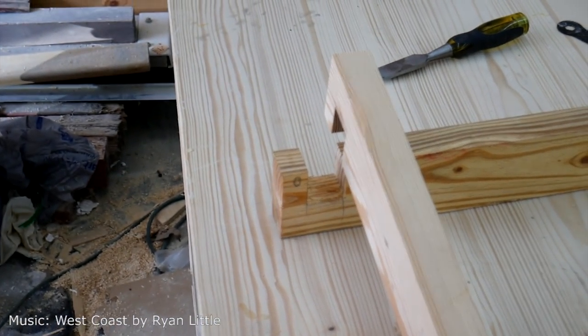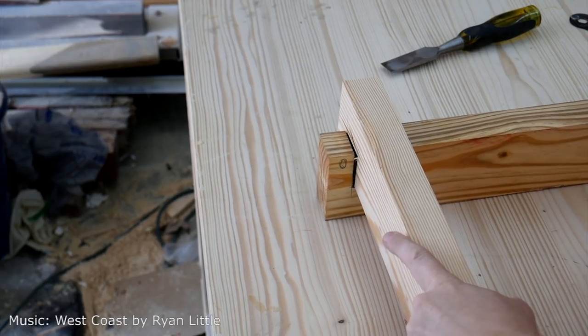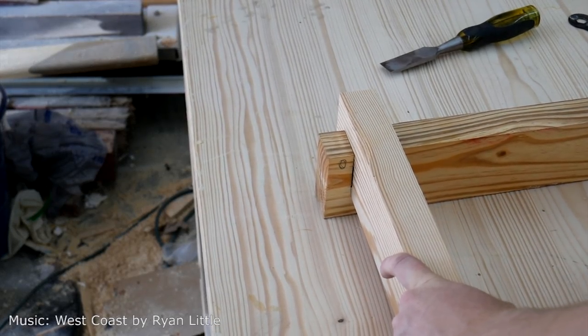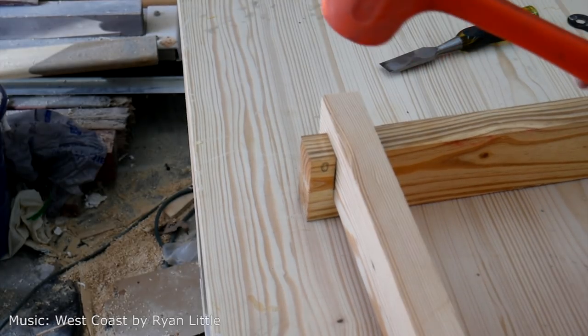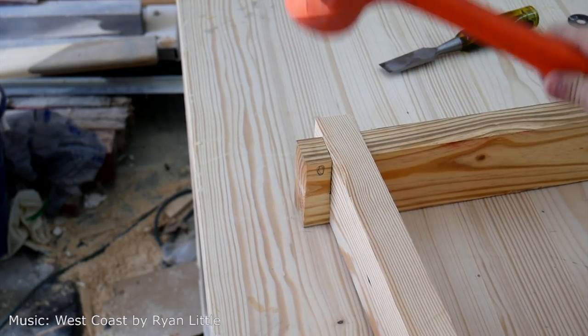Here's a good look at the skirt and I'm just putting the last joint together here — it slides right in nicely. I gotta maybe tap it a little bit with a mallet to get it going, but that's a good fit right there.